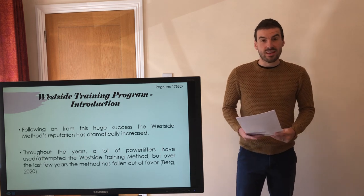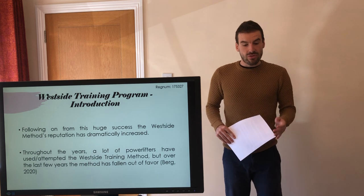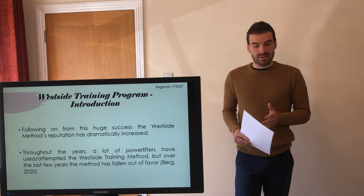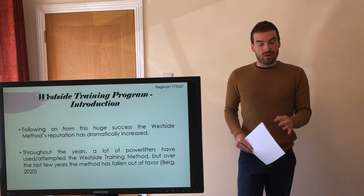Following from this huge success, the Westside method's reputation has dramatically increased. Throughout the years a lot of powerlifters have attempted the Westside training method, but over the last few years the method has fallen out of favour.